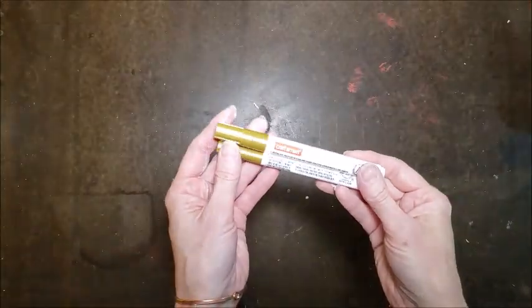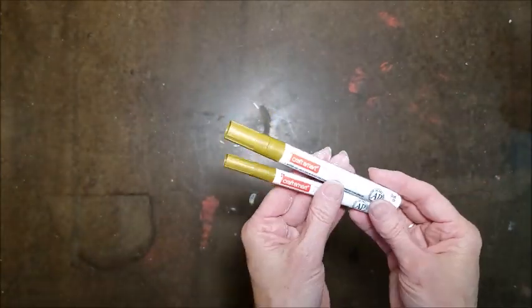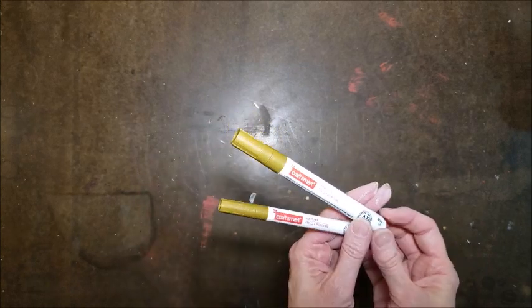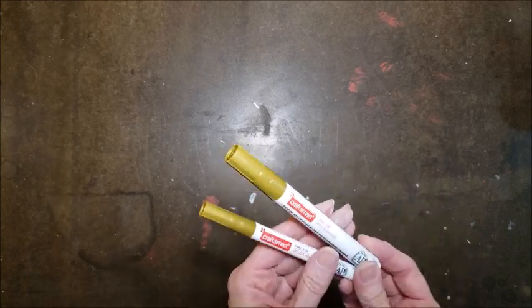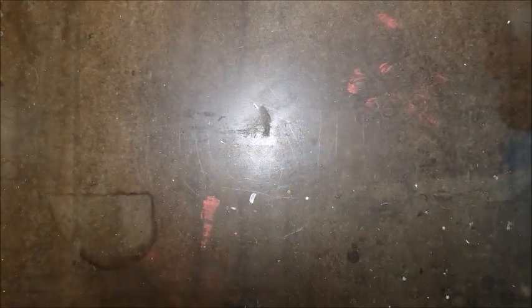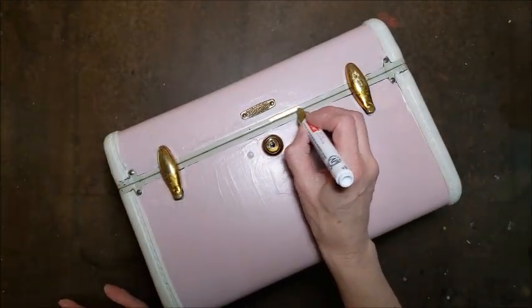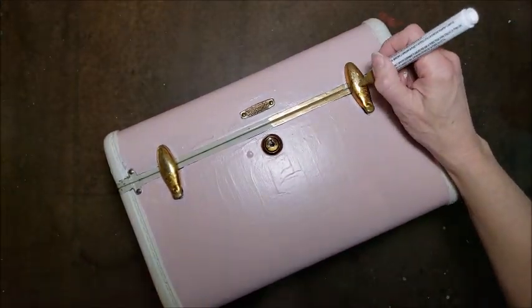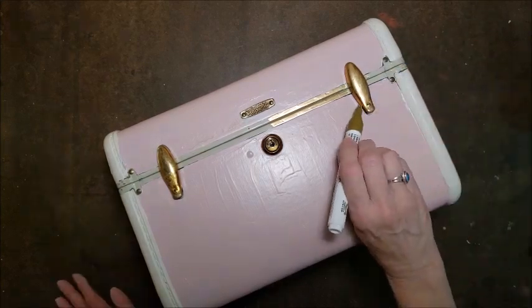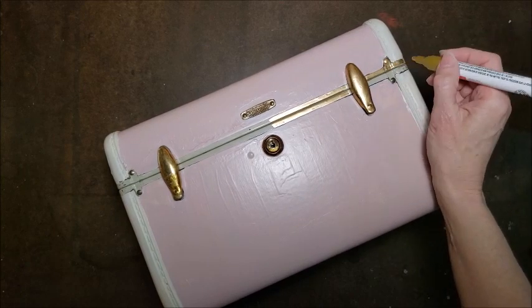On a couple of the suitcases I was fixing, the hardware was actually the shabbiest looking part and I wasn't sure how I was going to fix that. But I found these Craftsmart gold paint pens — I think I got them at Michael's. They are actually paint, so they have a ball inside and you have to shake them. The big one was five dollars and then there was a two-pack of the smaller ones that was four or five dollars as well.